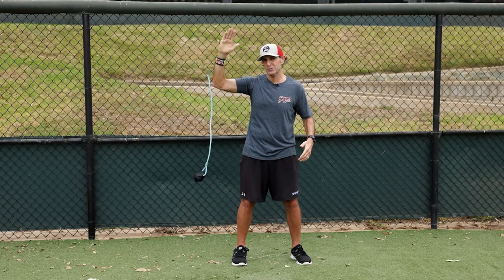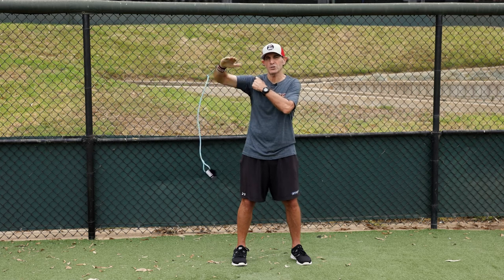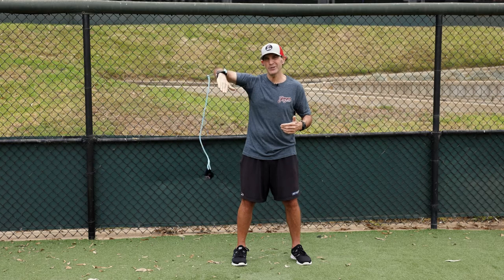Again, this is J-band exercise number three: internal rotation at shoulder height, elevated. And this is how we want you to do it.